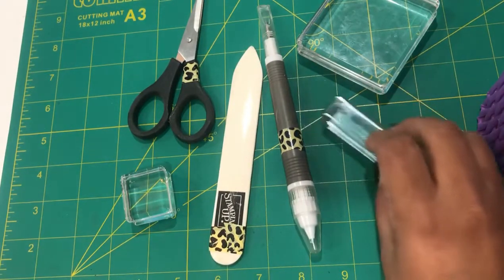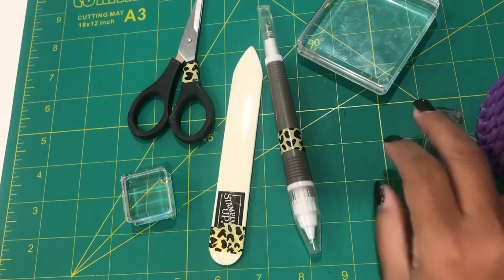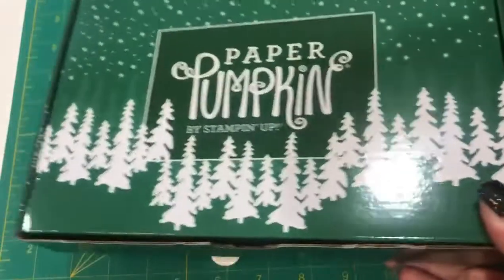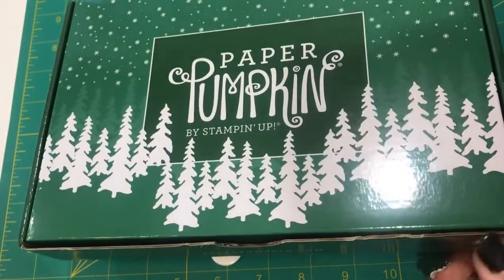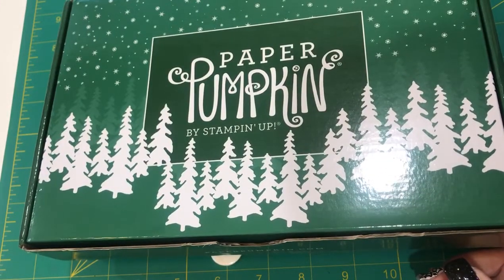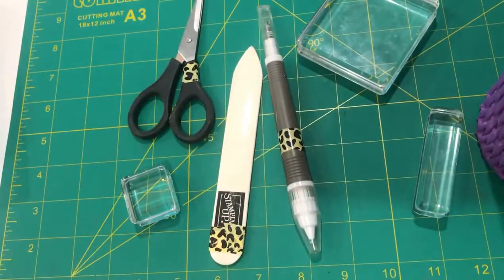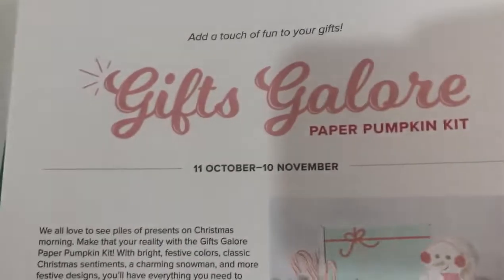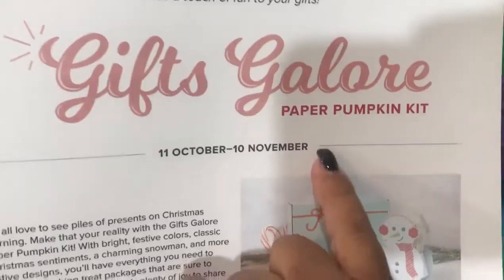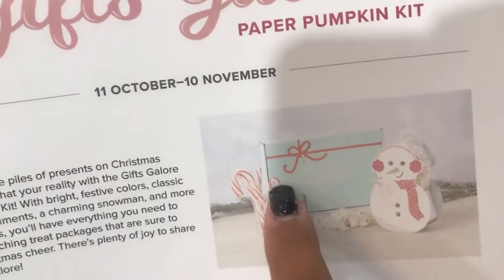For those interested in signing up for Paper Pumpkin and starting a subscription: this particular October kit is no longer available — you had to subscribe by the tenth of the month to get that month's kit. But coming up, I already know we are getting a kit called Gifts Galore.